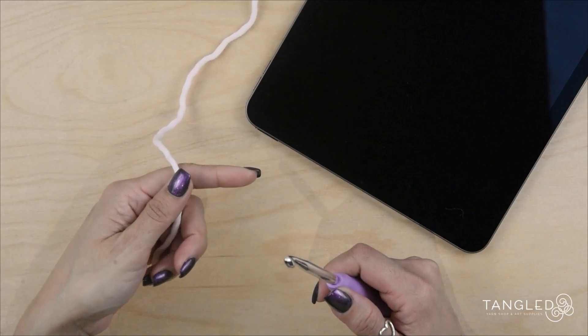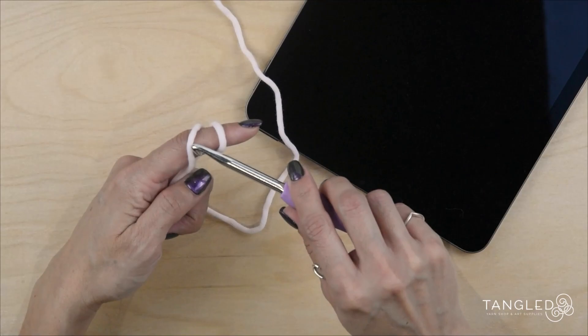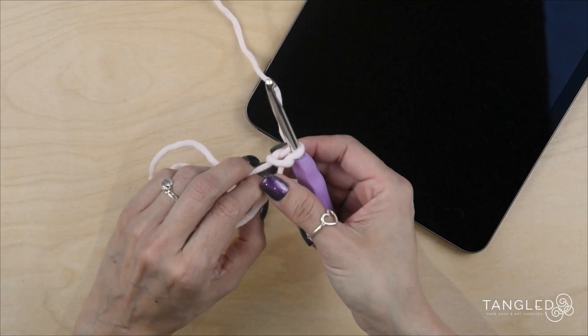We are going to start by making a slip knot. I'm going to grab my yarn like this, go around my finger like that, and hold the yarn like this. This one goes on top of the first one, and this one goes all the way down my finger like this. Then I'm just going to put my hook right there and tie this.